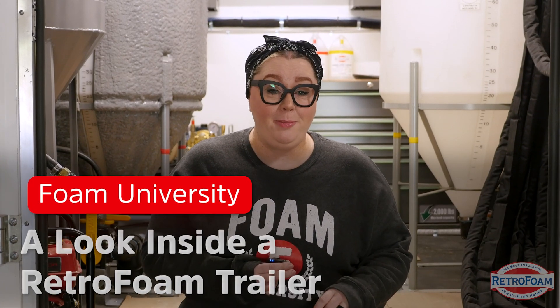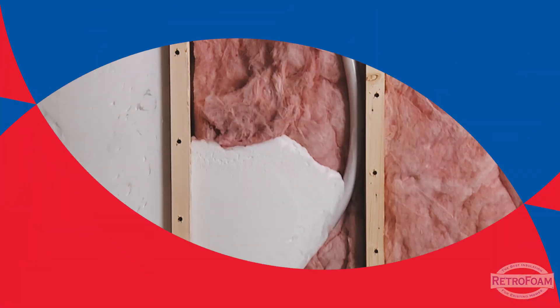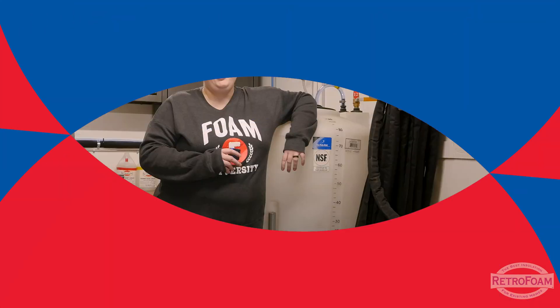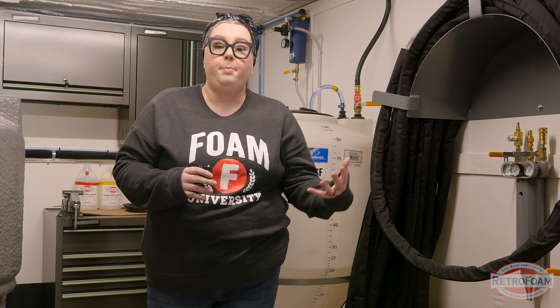It may not be important to you, but let me tell you, what's inside this rig matters. I'm going to give you a sneak peek and a tour. You're getting an inside look that most homeowners don't get — it's not that they can't, it's that they don't think about it.